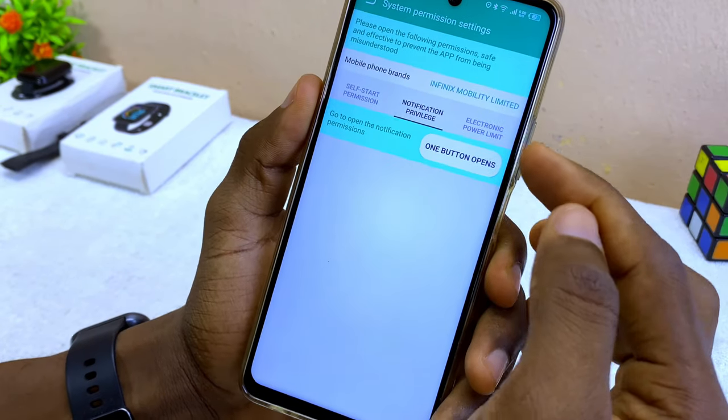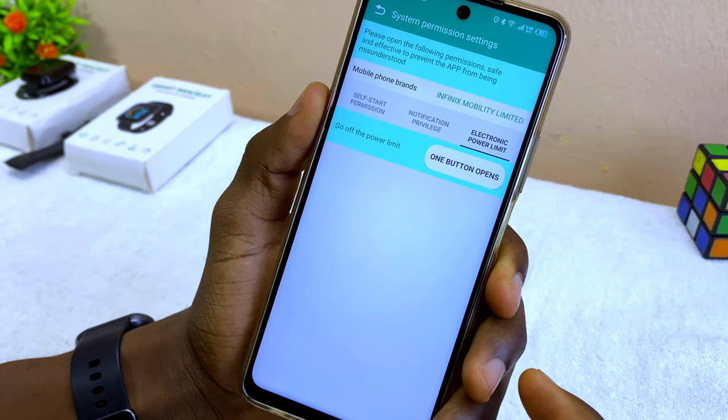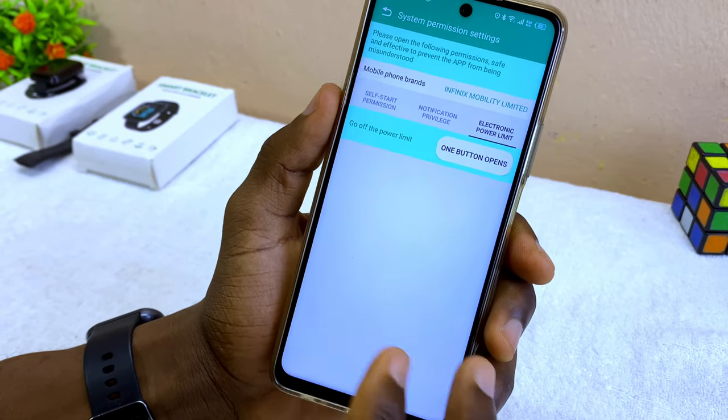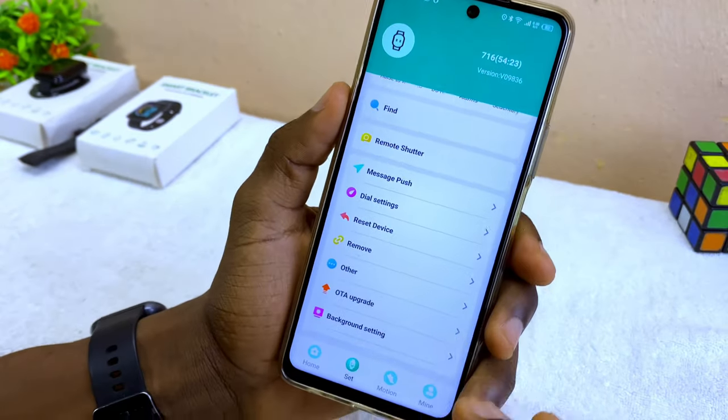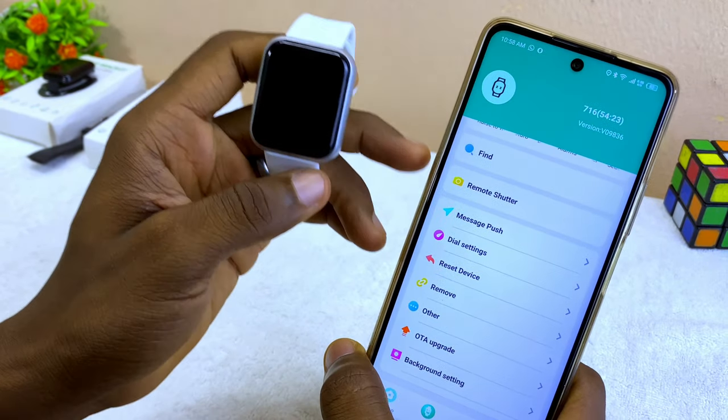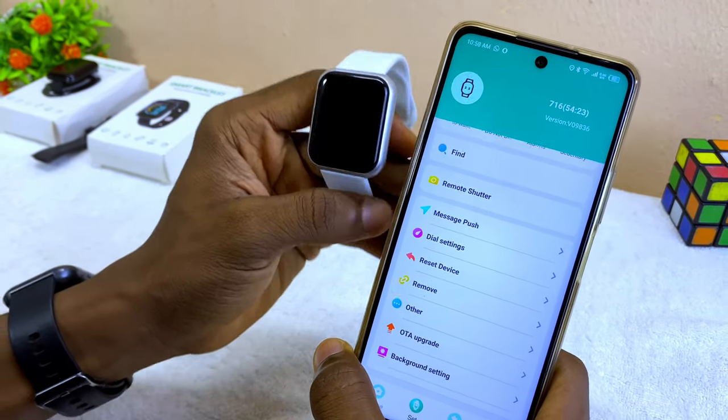You can also select 'Electronic Power Limit' so the phone won't shut the app down. Make sure no permissions are denied. Once you have done this, it's going to sync up with your Fit Pro smartwatch or smart bracelet and you can use it as you wish.